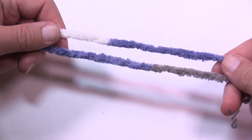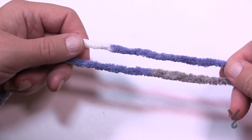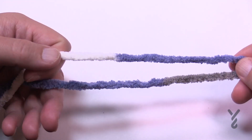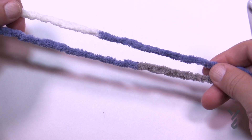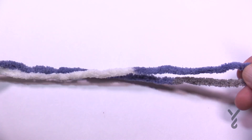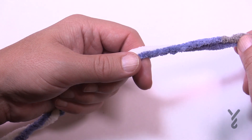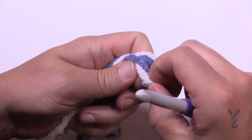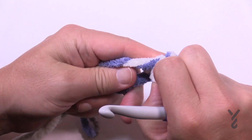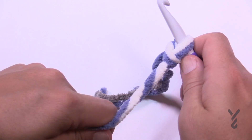Hold the two strands together — this is like a marling technique. You can use two completely different colors if you want, but if using the same color, I recommend starting them at a different spot so they don't match each other exactly. Create a slip knot using both strands together. We're going to use a 10mm, size N as in Nancy crochet hook today.